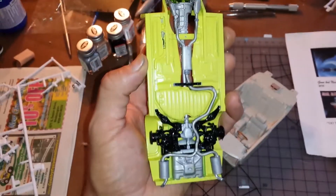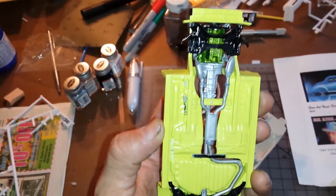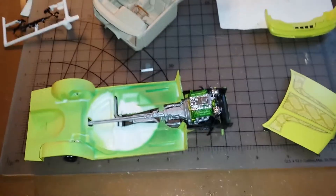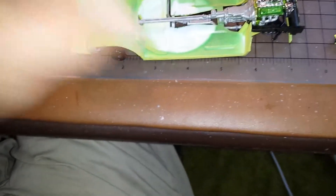The engine is done, the chassis rear suspension is done, and the front suspension will get completed after the body comes on. The engine is really in there by gravity more than anything else — different parts are not wanting to glue together well on this kit.